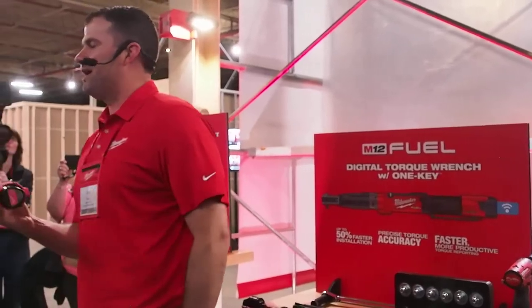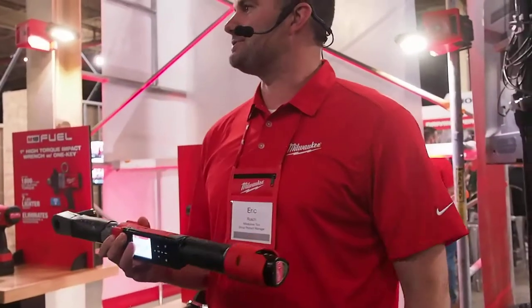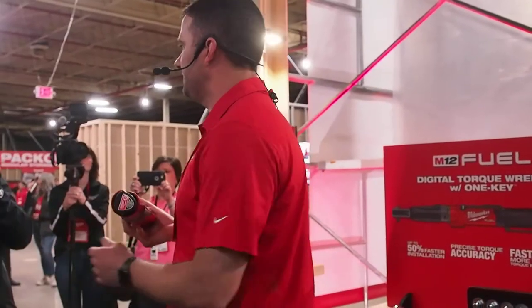So this will be released in November. We have two versions: a 3/8-inch and a half-inch drive. The 3/8 will go from 10 to 100 foot-pounds, and the half-inch will go from 10 to 150 foot-pounds.